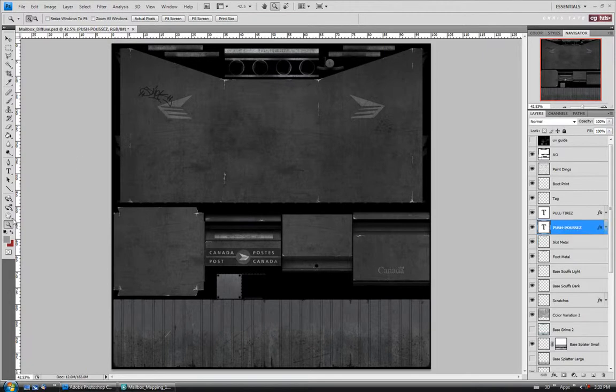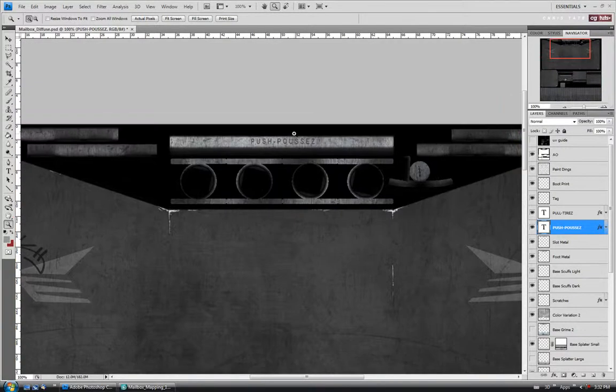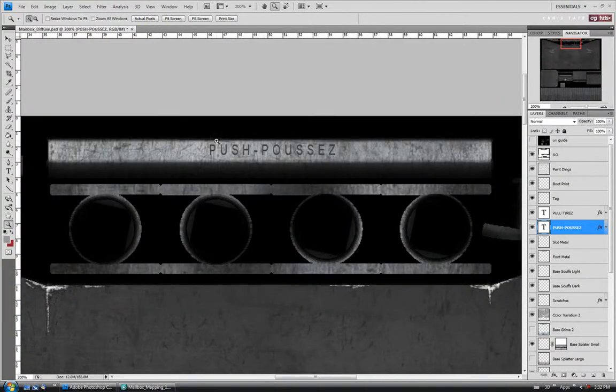We'll move on to our text layers. Let's zoom in on this up here. I want to leave these somewhat dark, just so it looks like maybe some dirt and grime is in those recesses. So we don't want to have as much highlight on that as we would on the outside part. Let's open it up and turn off the inner shadow. I think I'm going to leave the color just dark gray like that, but I'm going to do the blur like we did on the bump map — filter, blur.